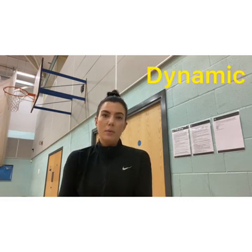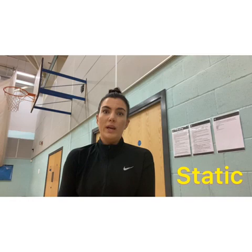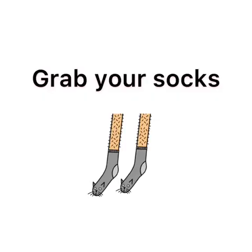For the next part of the lesson, we're going to focus on stretching. Now, there are two types of stretching: we have dynamic, which is on the move, and static, which is done stood still — a nice controlled movement to stretch those muscles. So you need to go and find your space, grab your socks, and we'll get started. Although the sit and reach test is predominantly for our lower body flexibility, we still use our arms and shoulders, so we're going to do a quick warm up for them before we get started.